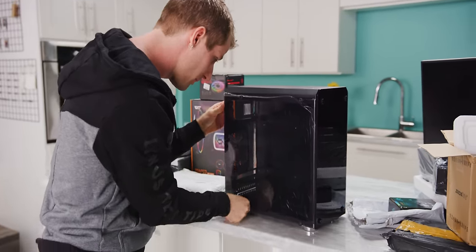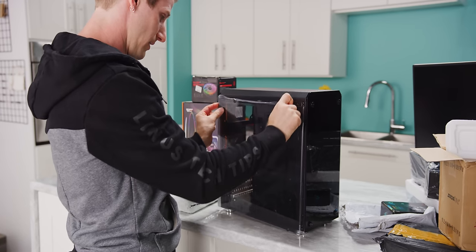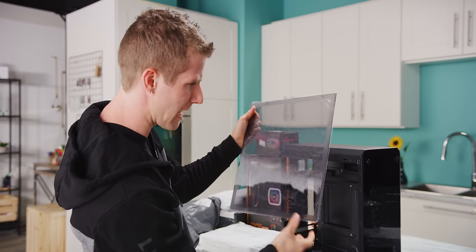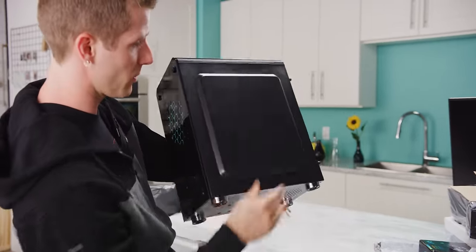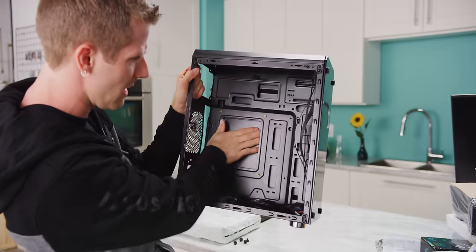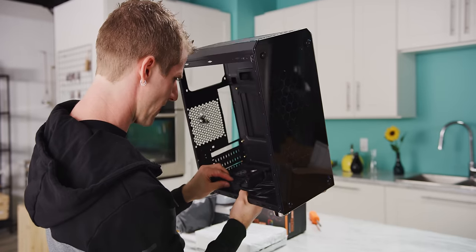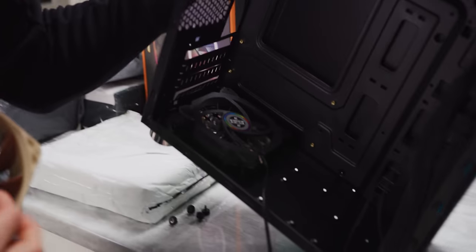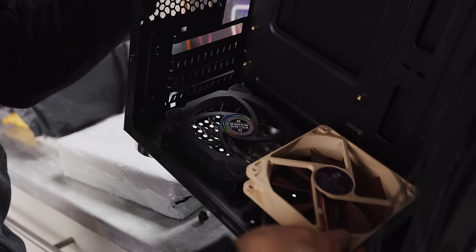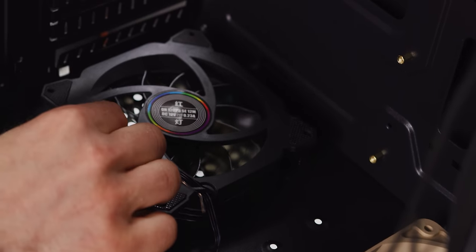We've got an easily removable magnetic fan filter with room for a couple of 120mm fans up here. It actually includes what appears to be a 120mm RGB fan, although it may just be that the label is red, green, and blue. The side panel mounts in like a tempered glass style, but this is in fact an acrylic side panel. It's got that punched-out style back panel, so you've got a little bit of room for cable management. The fan has a 120mm frame, but the blades are tiny — like a 90mm fan in a 120mm frame.